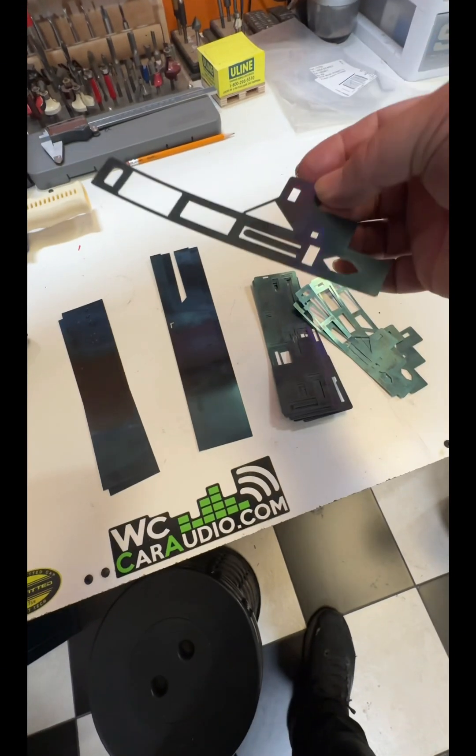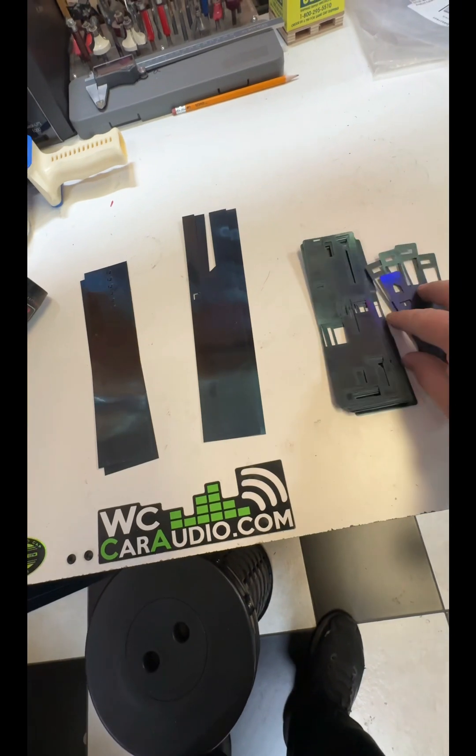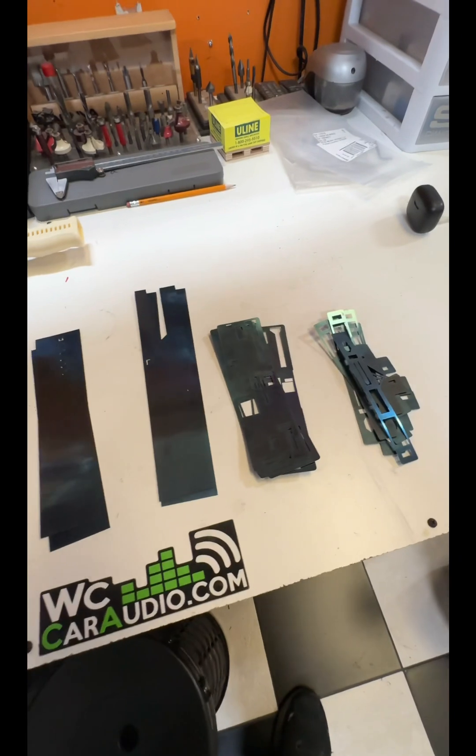1.005 right here. I'll tell you what — 1.005, 1.008.